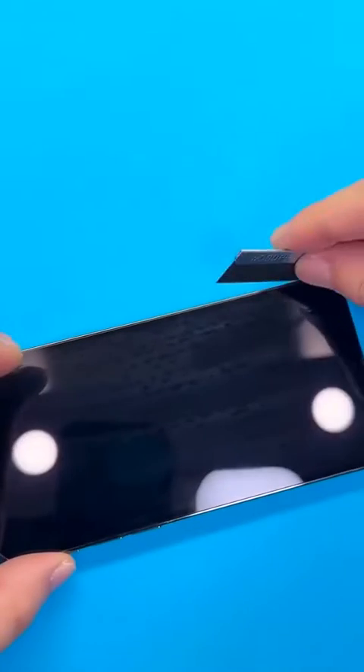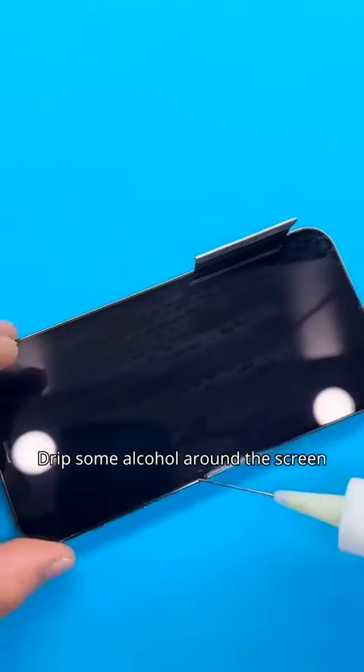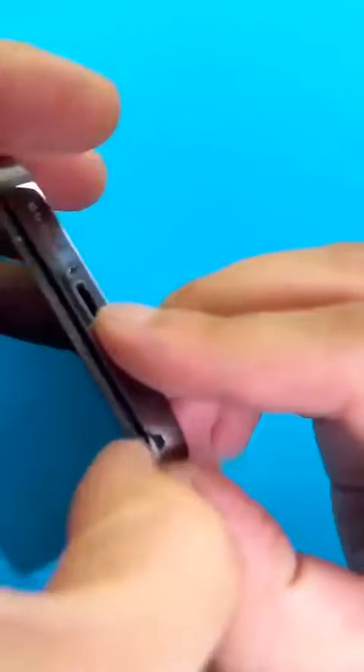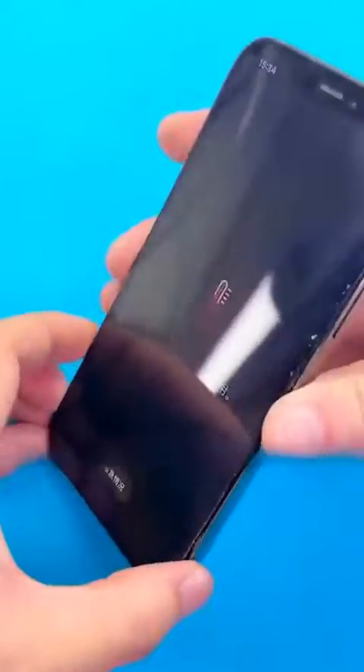After heating the phone, drip some alcohol around the screen. Use a blade to slowly lift the screen along the seam, then slowly separate the screen from the casing with your nails. Manual screen disassembly feels like the most reliable method.